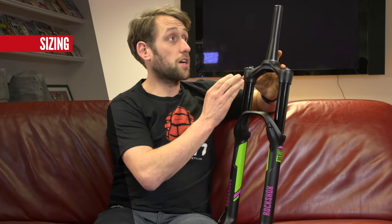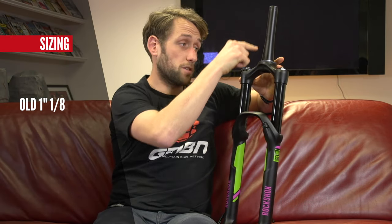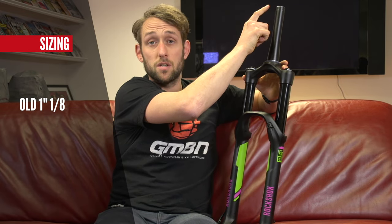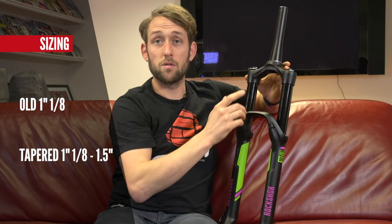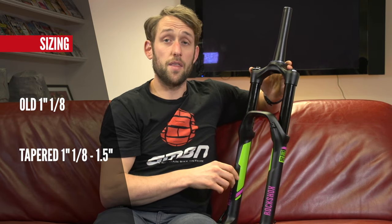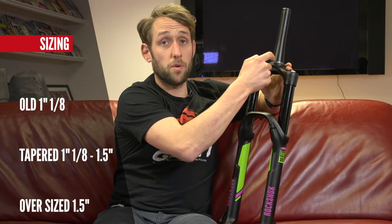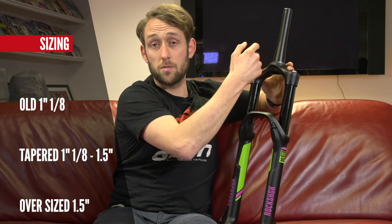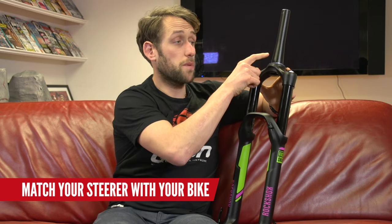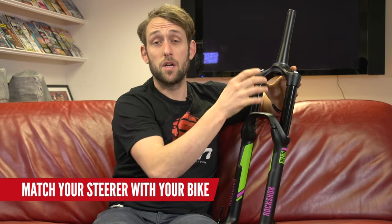We have the old-fashioned style which is 1 inch and 1/8, and that'll be straight through. Then we have what we have here, which is 1 inch and 1/8 to 1.5, called tapered — the most fashionable size right now. And then there is oversize, which is 1.5 from top to bottom, a little bit less popular but you do still find it around. One critical thing when purchasing a new fork is to make sure you match your steerer setup to not only your headset but also your frame.